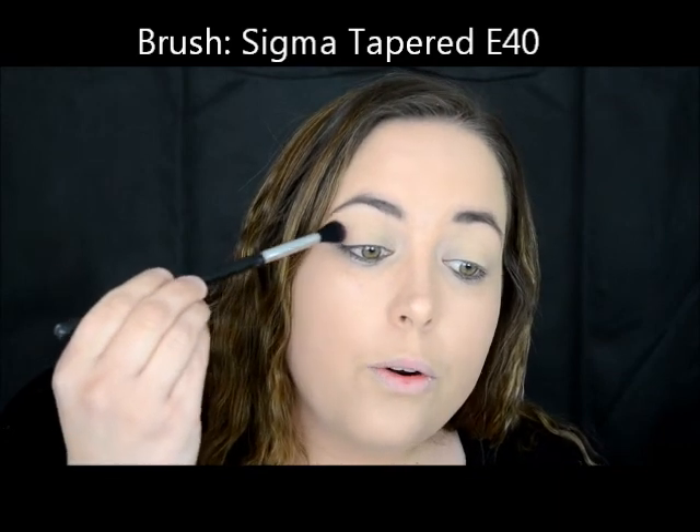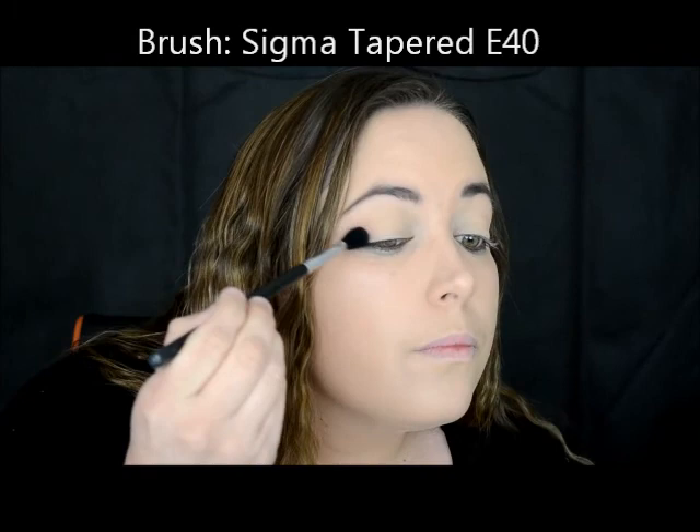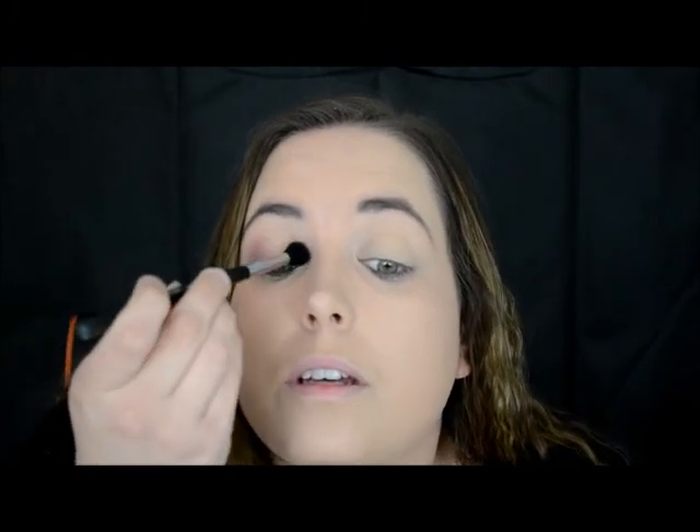And go in with the outer corner. Taking the same color shade in the NYX blush, I'm going to go in with the same tapered blending brush from Sigma and I'm going to just take it on the inside as well, because that is how you will get your halo effect.